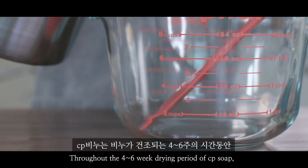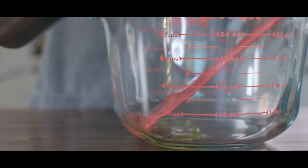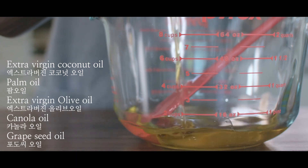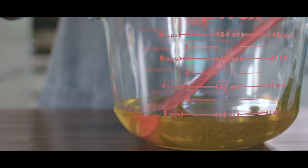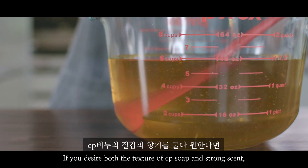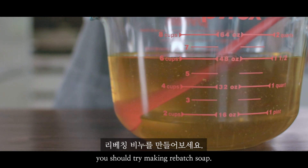Throughout the four to six week drying period of CP soap, the scents of essential oils disappear. If you desire both the texture of CP soap and a strong scent, you should try making rebatch soap.